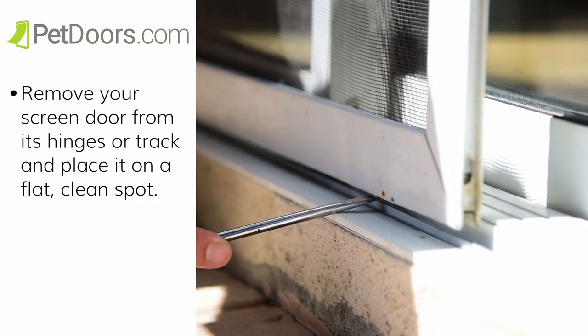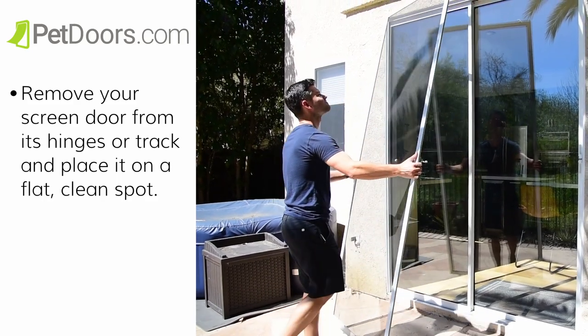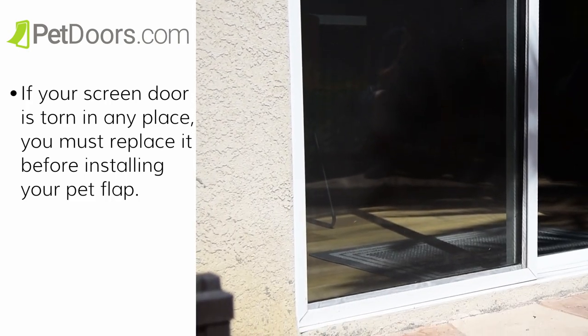Before you begin, you will need to prep your door by removing the screen door from its hinges or track and place it on a flat, clean spot. If your screen door is torn in any place, you must replace it before installing your pet flap.